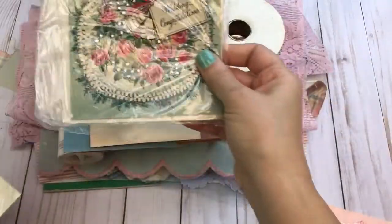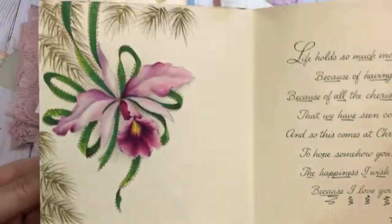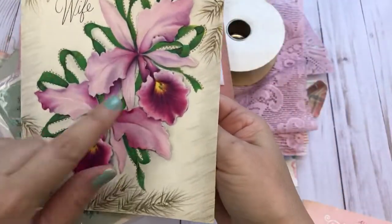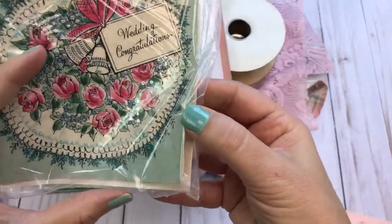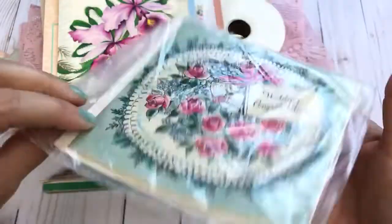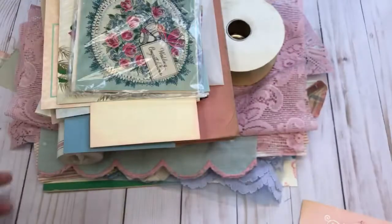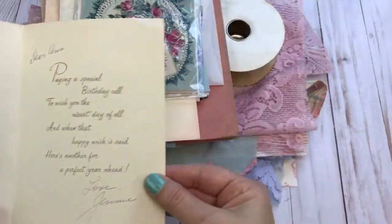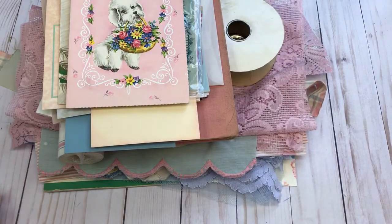Then we have some of the vintage cards — I just love that vibrant color. Here's another vintage card and another one. I tried to stay with light blues, light pinks, peaches, and rose colors to keep a shabby theme.